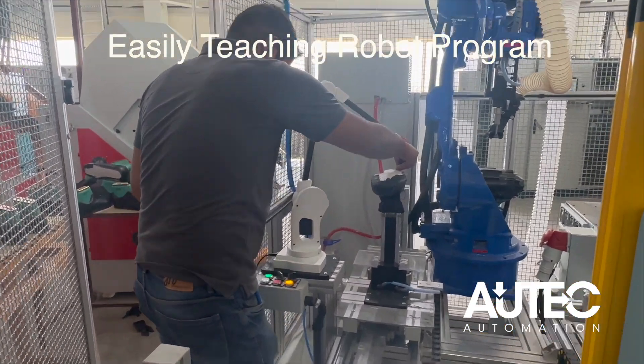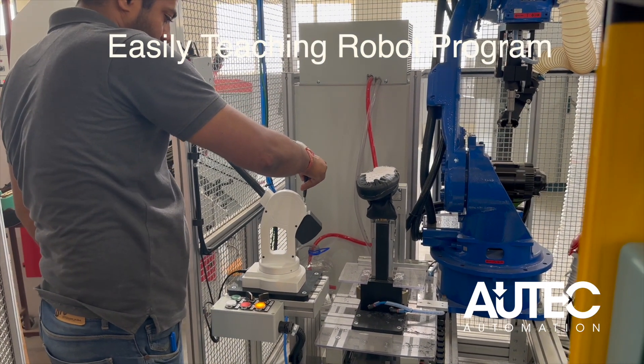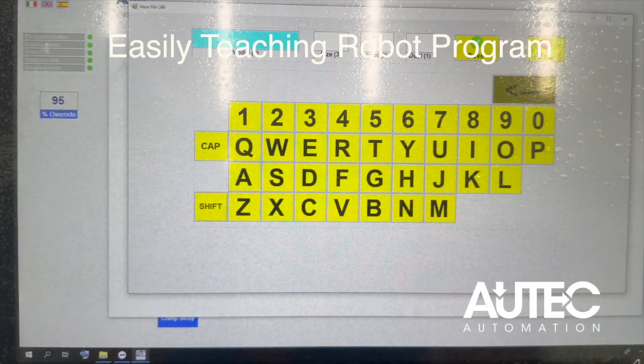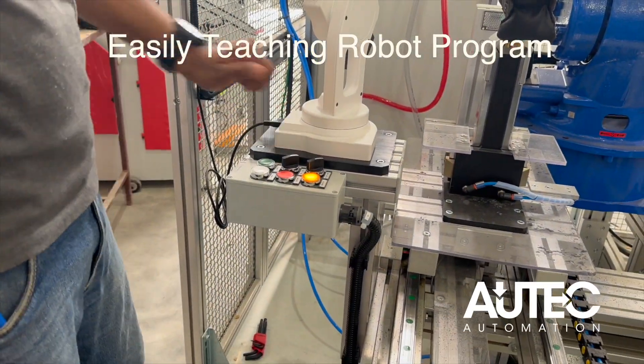We are now at the home position. We will press start. Okay. Save. Then we will fix the position. We will press save. Okay. Then we will move it to the X, Y, Z position. Perfect.